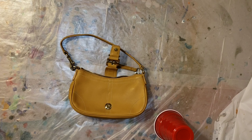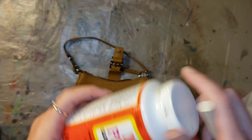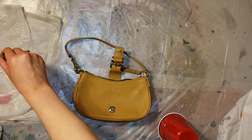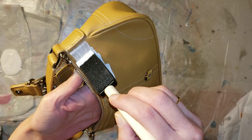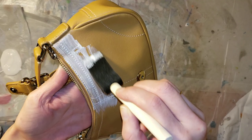I'm going to show you how to transform this purse into an all-glitter purse. All you're going to need is mod podge, a foam brush, and a regular small paintbrush for small spots on the purse where the foam brush won't reach.